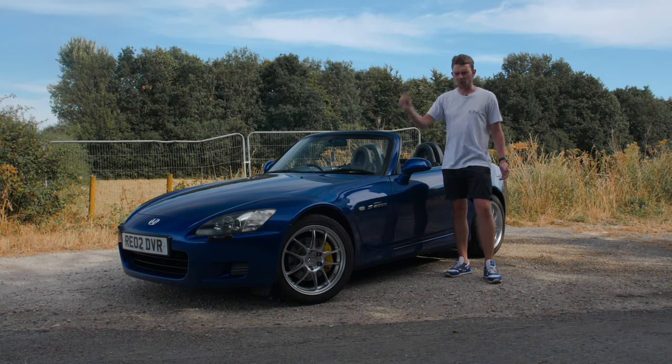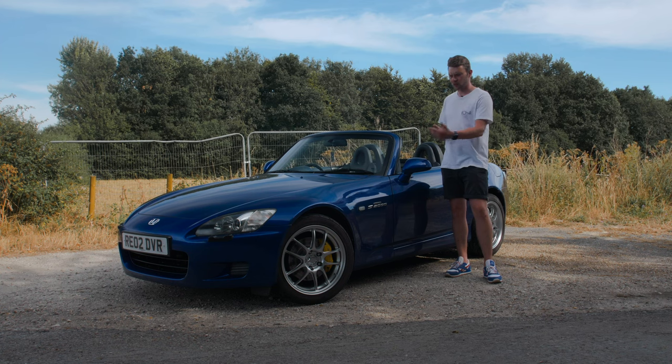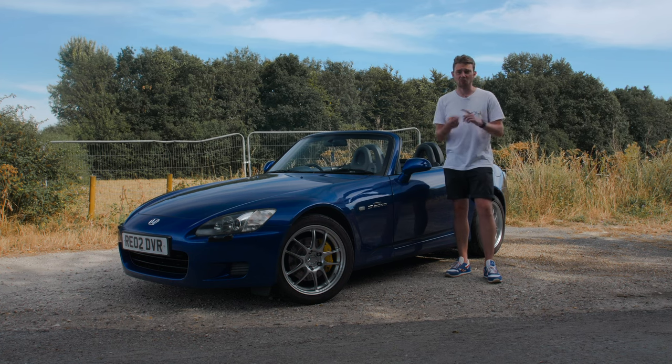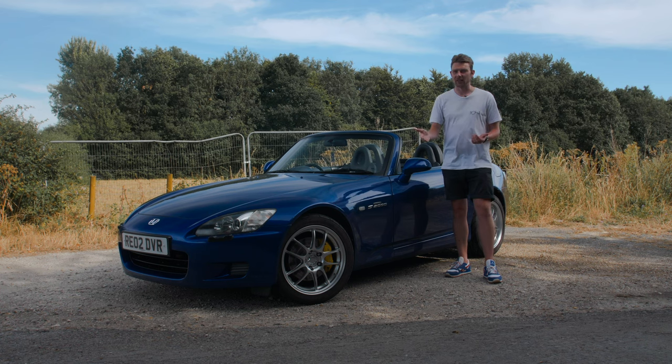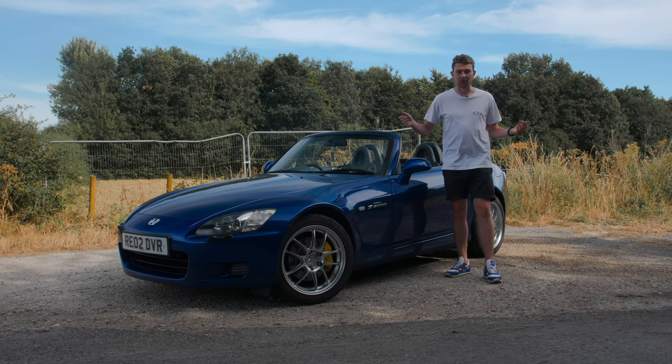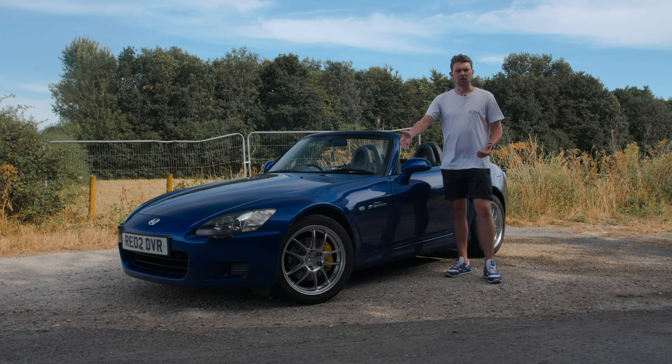I was going to take you for a test drive but you can't really portray braking performance on video. The main reasons for these are: one, it's a Spoon part, and two, they just look sick. The other benefit is less brake fade under heavy braking. The previous owner did four track days and a trip to the Nürburgring on these brakes, so they were obviously up to the task. I didn't show you what they look like with the wheels on, so here's the first look.